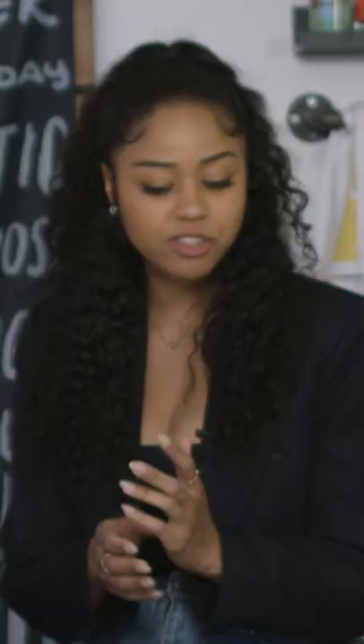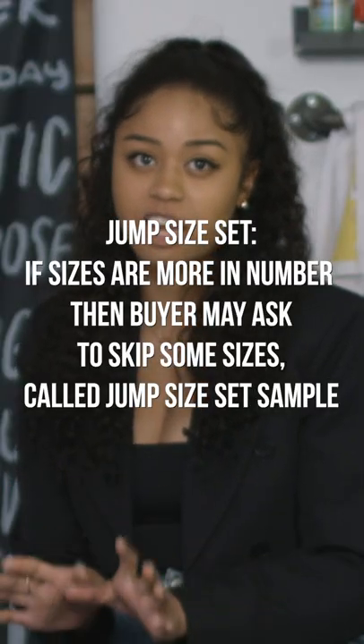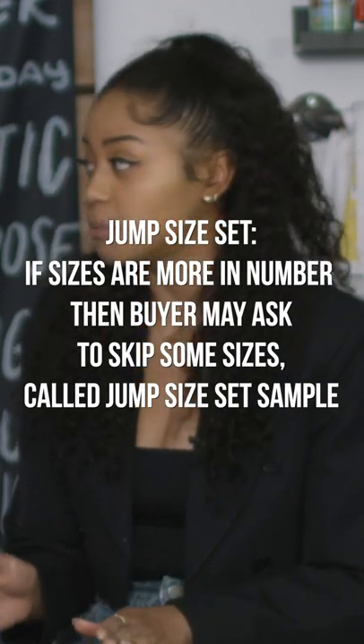When you do all these fits, are you doing it based on a single size? You would start with the initial size, make sure the garment fits accurately to where how you want it to, and then you can jump size.